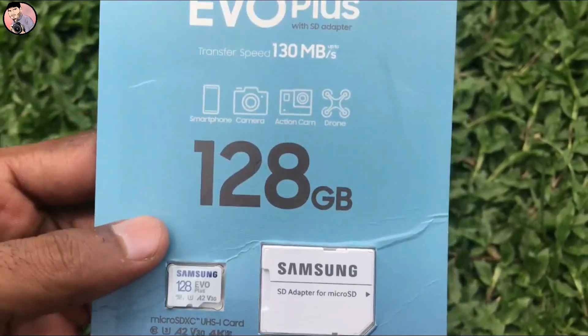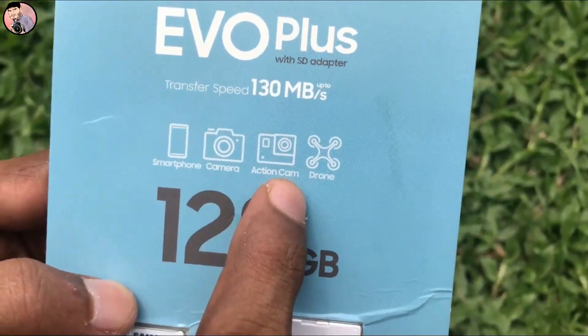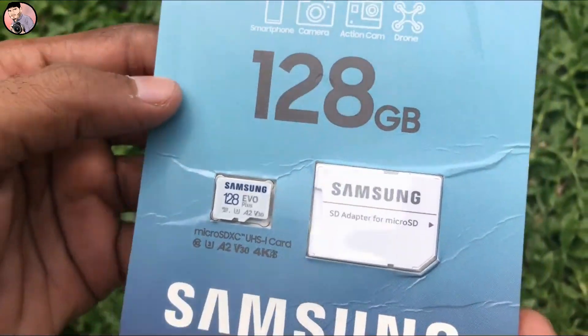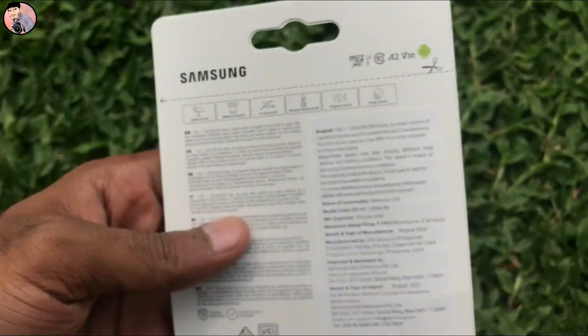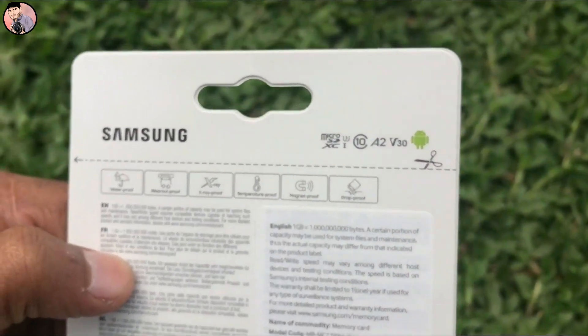This is a smartphone camera, action camera, drone, and 4K support. The price is $3.99. There is an offer for you.